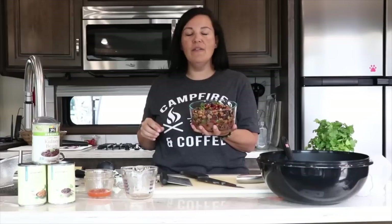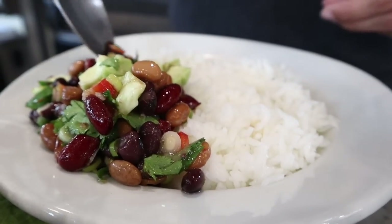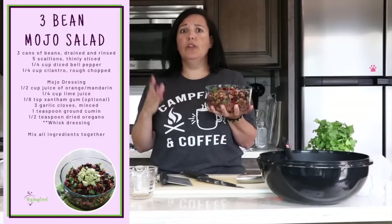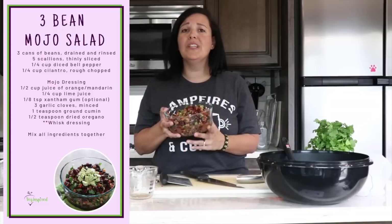And there you have it — a three bean mojo-style salad! To serve this I would add in some avocado, or just top it with some avocado. You could also eat this with avocado on toast, with some crackers or tortilla chips as a dip or salsa-style bean dip. You could top a grain bowl — maybe rice or quinoa — with a scoop of this, or wrap it in tacos with some shredded cabbage or radishes, or even in a lunch wrap. The opportunities with this are endless!